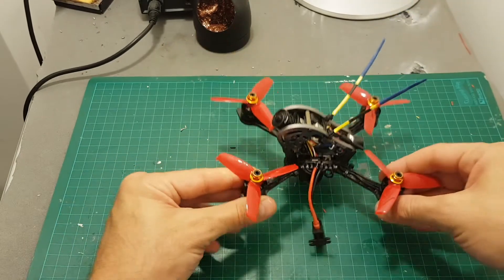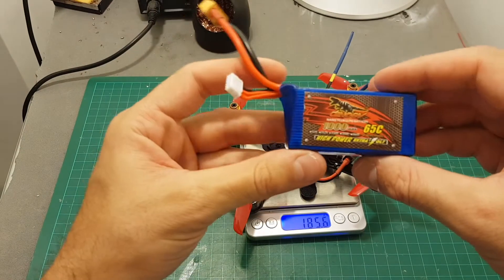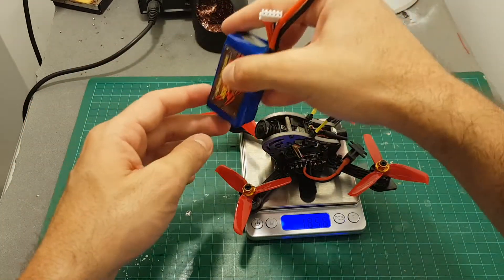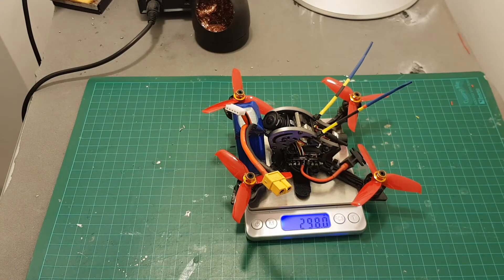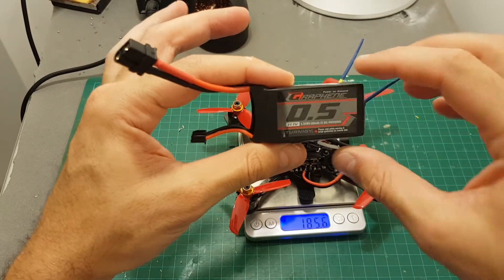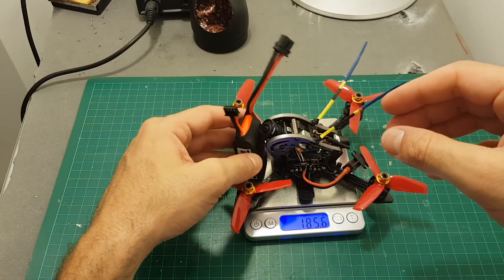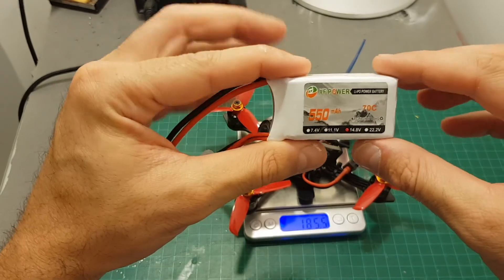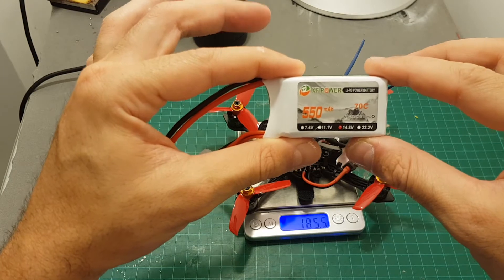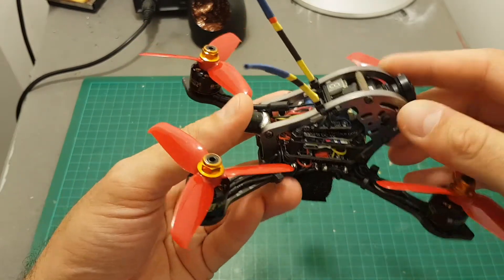The total weight is 185 grams, so it's pretty light. I'm going to fly it with three LiPo batteries: first the Dinogy 1000mAh 4S battery at 298 grams, then the Graphene 3S 500mAh battery — I don't think it's going to fly too long but we'll see — at 241 grams, and I'm also going to test the XF Power 550mAh 70C 4S battery at 252.5 grams.